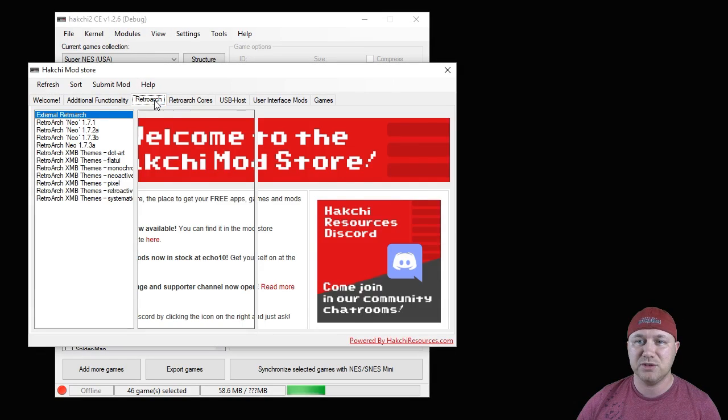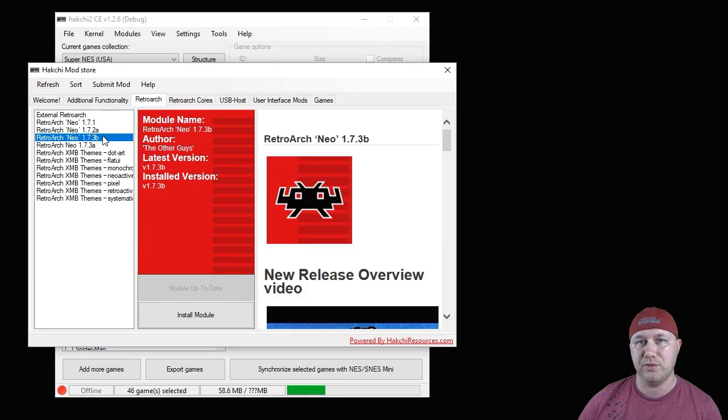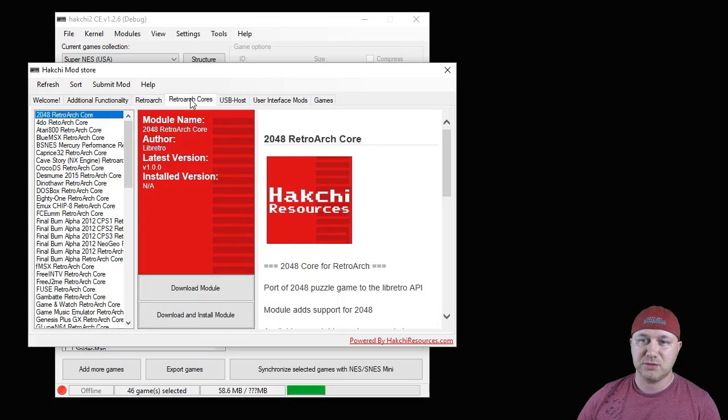In the Hatchee mod store, first click the RetroArch tab and install the newest version of RetroArch Neo 1.7.3B. Just hit the button that says 'Download Module' and that'll put that on your Hatchee program.